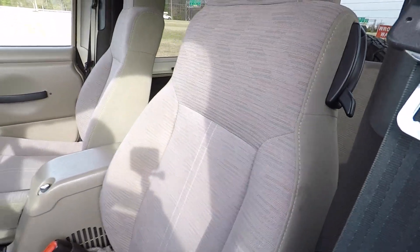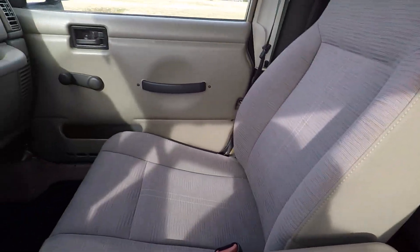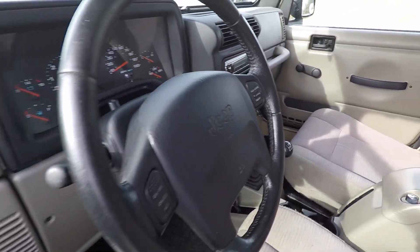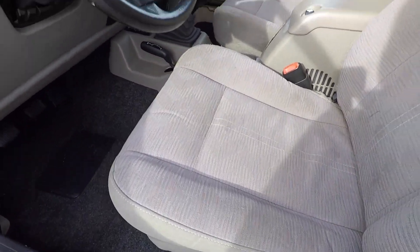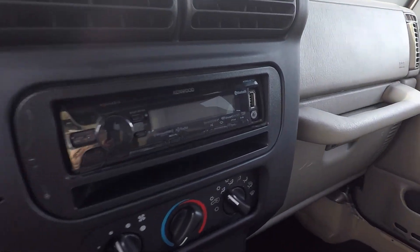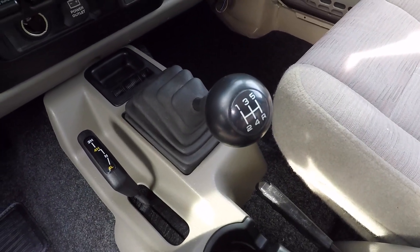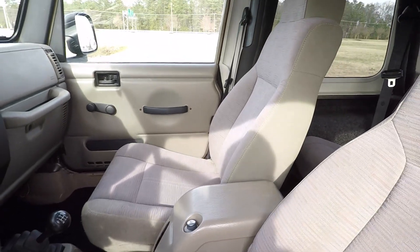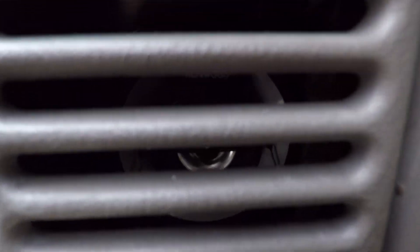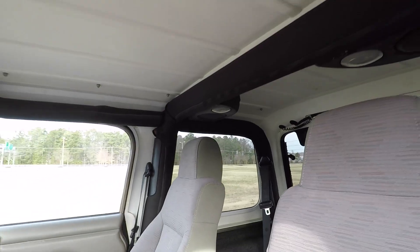The interior is in great shape — very, very clean, no rips, no tears, no smoke odors, no odors of any kind. You have cruise control, a Kenwood CD player with USB and auxiliary input, ice cold air conditioning, five-speed manual transmission, center console, and upgraded Kenwood speakers in the front along with sound pods and padded roll bars.